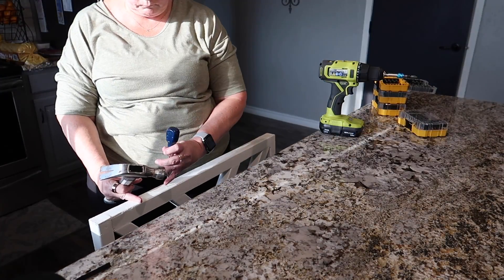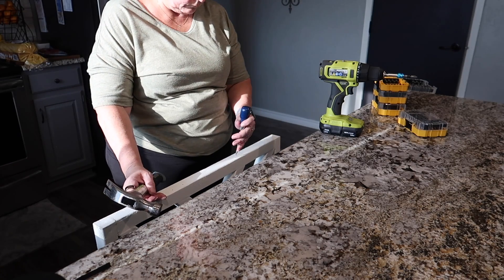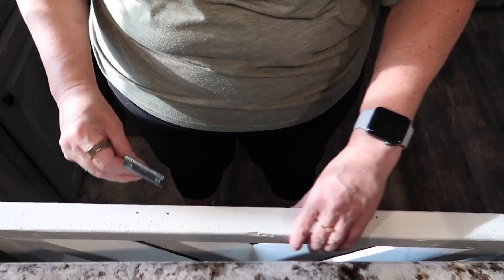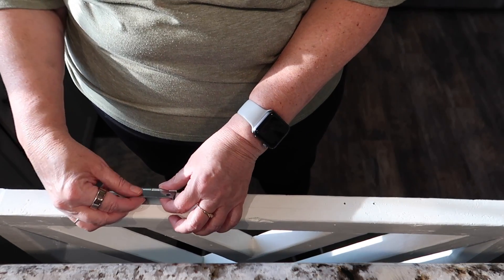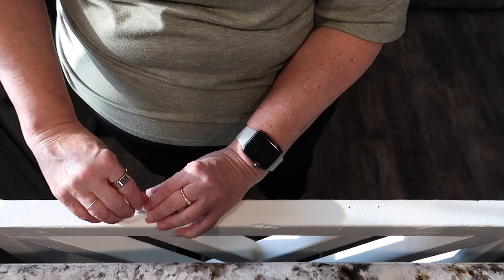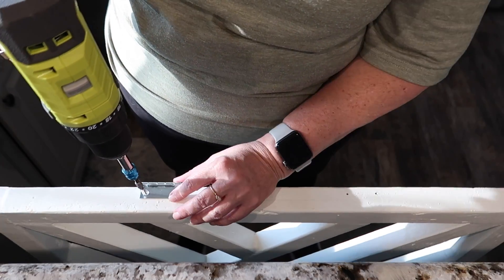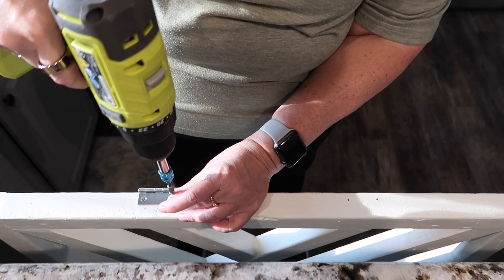I've already made sure which direction the hinges are supposed to go and marked where I'm going to drill them in. Now I'm going to attach them to the gate first because I'm doing this by myself — I don't want to wait for anybody to come home and I don't want to ask for help. I want to say I did it by myself. So I marked where I wanted the hinges to go, I'm going to screw them in, and then attach the gate to the piece of wood I screwed into the wall.